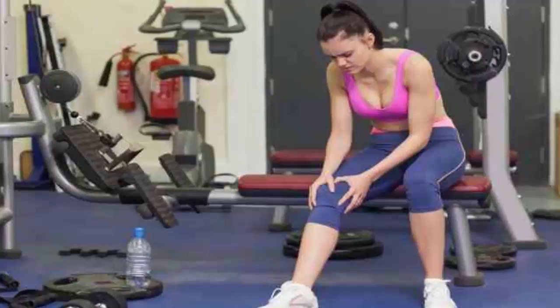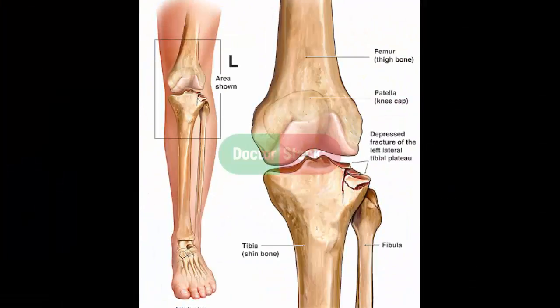Don't let your shoes make matters worse. Cushioned insoles can reduce stress on your knees. For knee osteoarthritis, doctors often recommend special insoles that you put in your shoe. To find the appropriate insole, speak with your doctor or a physical therapist.